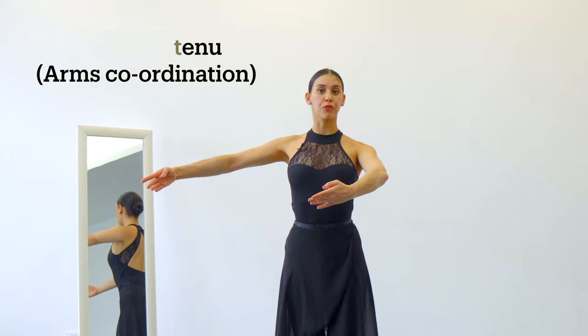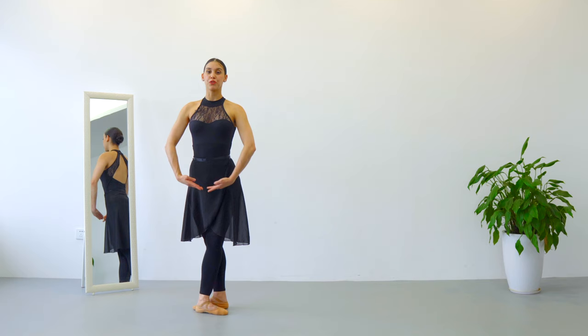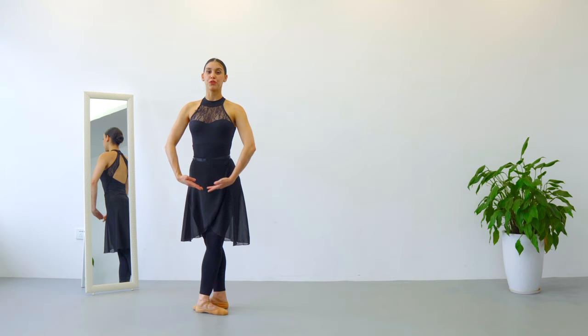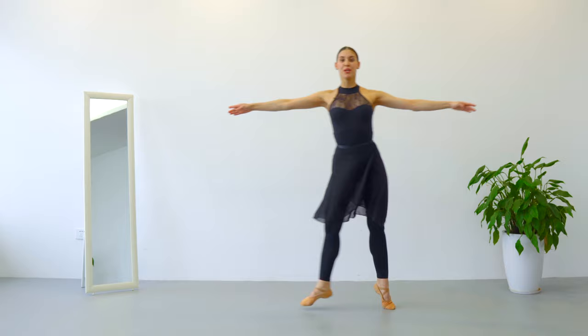Now, arms coordination. Arms are going to be in bras bas, go first, open to third position, we are going to do demi-plié and piqué, close arms and legs together. Fifth position, right leg in front, arms in bras bas, we are going to do first: demi-plié, battement tendu to the side, piqué together; plié, battement tendu, open, piqué and close.